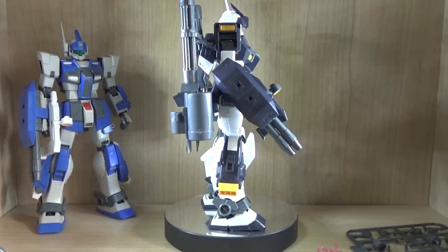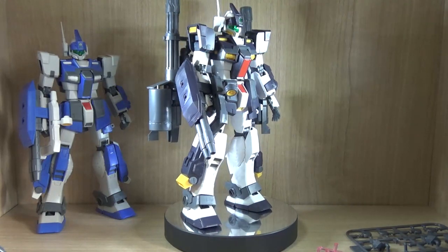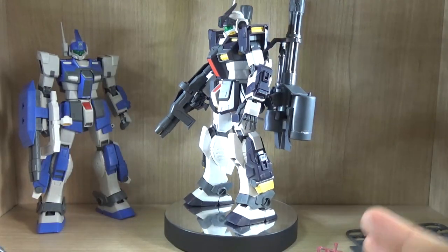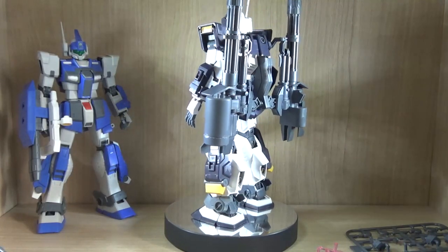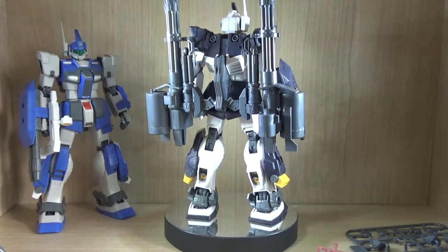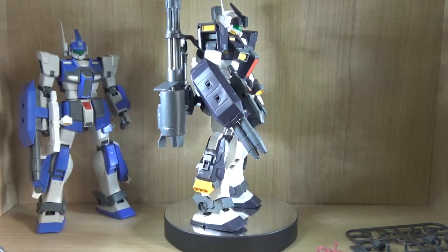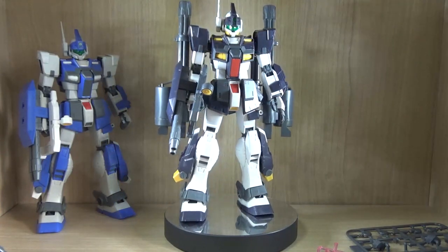I would like to mention right off the bat: this review will be a simple review, meaning I won't be going over articulation because the base kit is exactly the same as the previous Gym Dominance, so the articulation is the same. But I will go over the arm area, because with the extra stuff on the backpack, the articulation is getting hindered a bit — though it's not too bad.